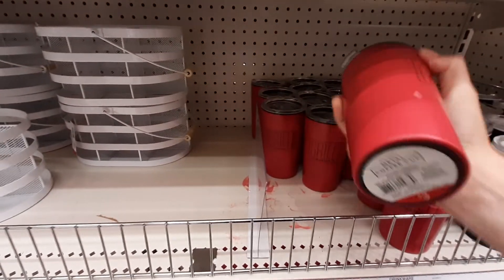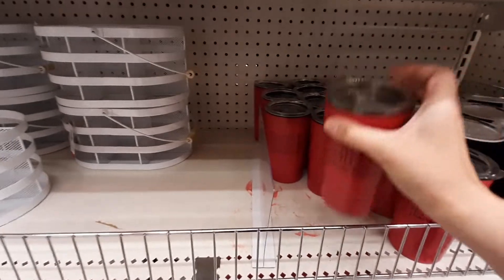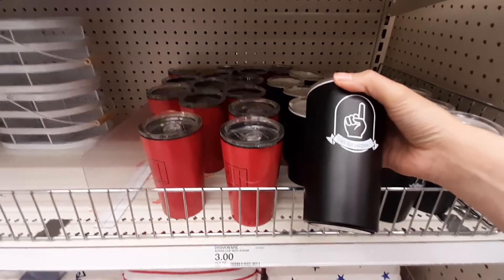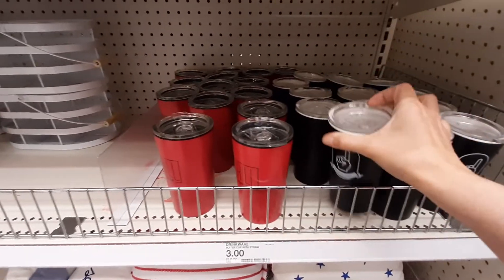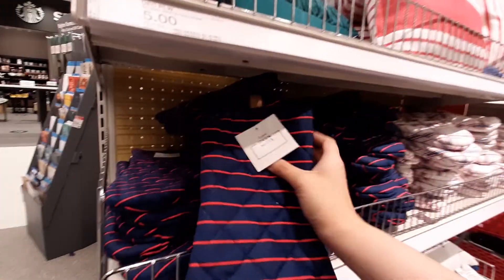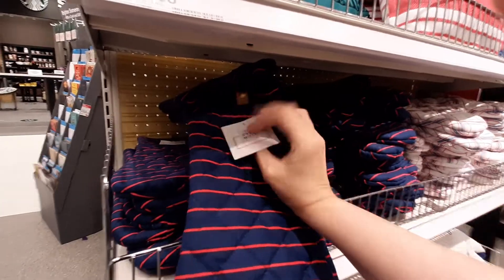'Grill Master' — three bucks. And we've got 'Number One Grandpa' — three bucks. Oh, look at these little oven mitts, I guess for barbecue and stuff. Two pieces, five bucks. Seems like everything is five bucks.